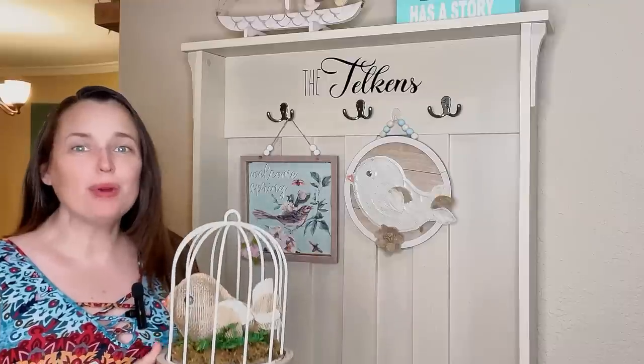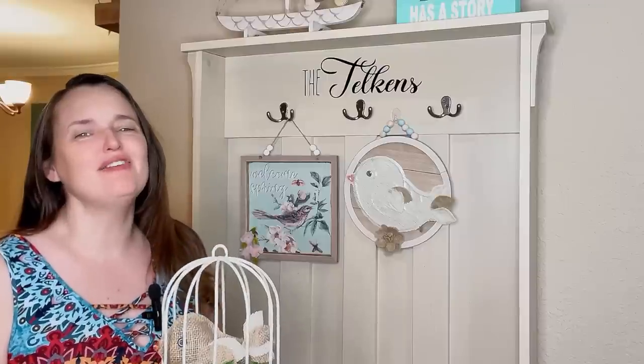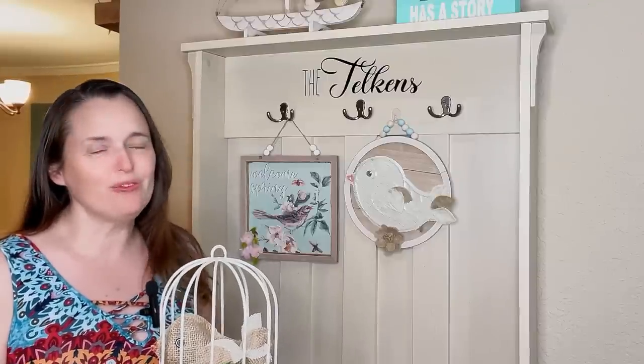Welcome to Crafty Beach. This is Julie and today I have bird DIYs for you using supplies from the Dollar Tree. I made a ton of bird DIYs to decorate your home for spring and I hope you enjoy. Let's go.